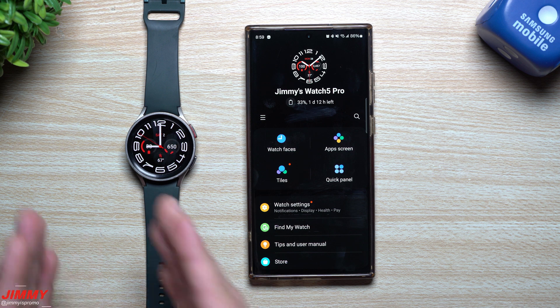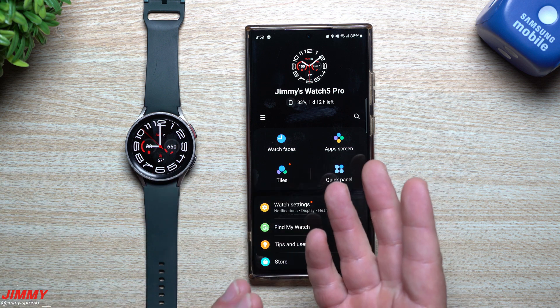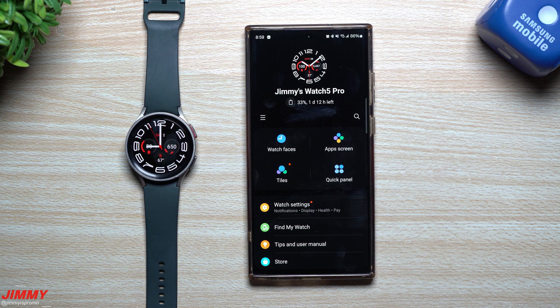Before we go through and update the watch — which will happen at the end of the video — the beta program is all finished. Let me walk through some of the cool things added in One UI 5 on the watch.